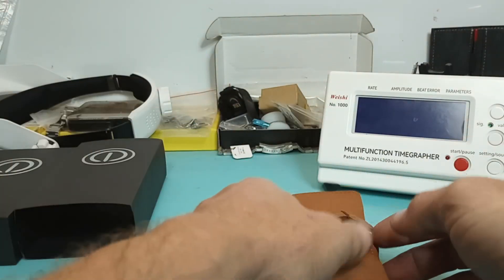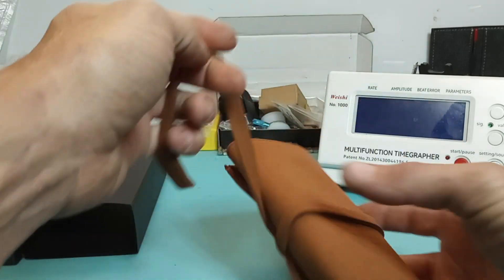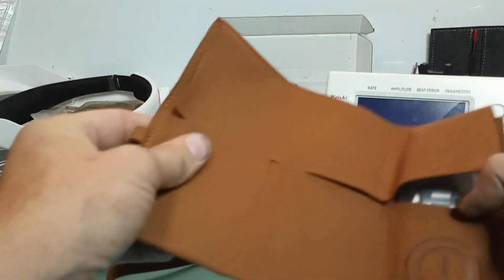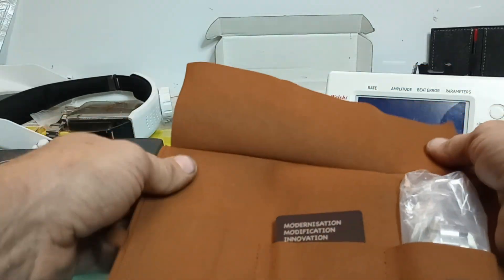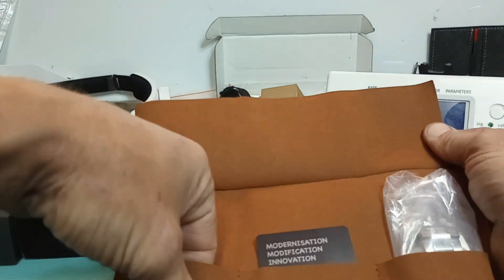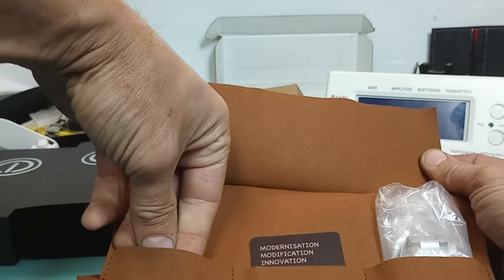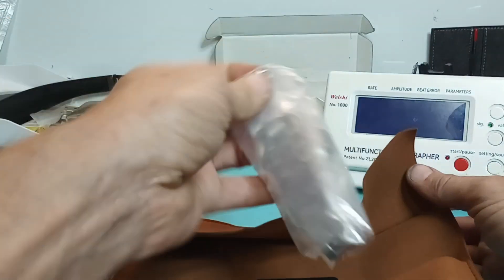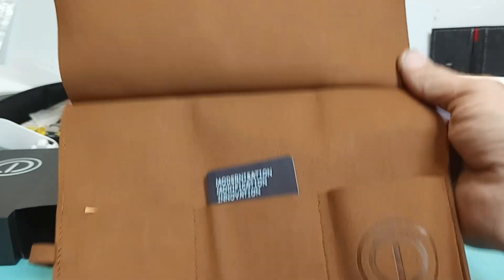The box itself is rather plain Jane cardboard — nothing too fancy there. But they do give you this super fancy leather carrying pouch, which like I said we already have — it's got the cards, extra links, and all that kind of good stuff. But we're going to get straight to the watch. It does have the super cool MMI logo there.